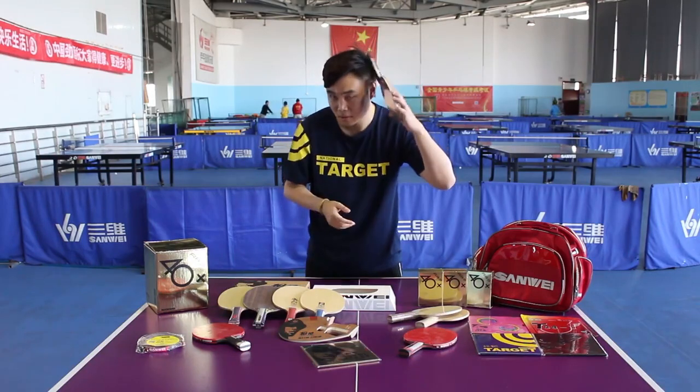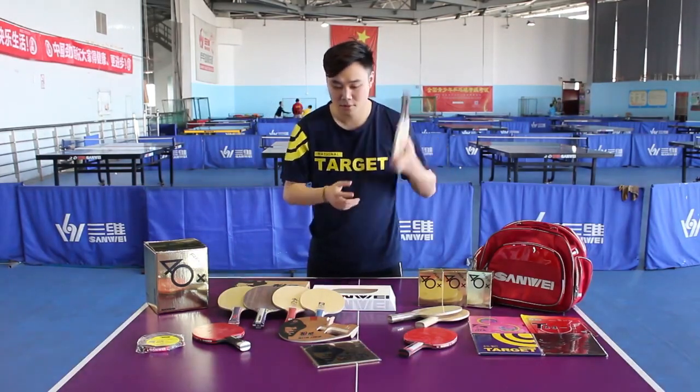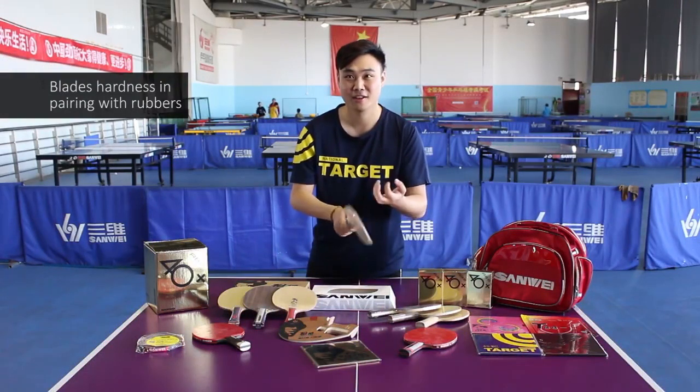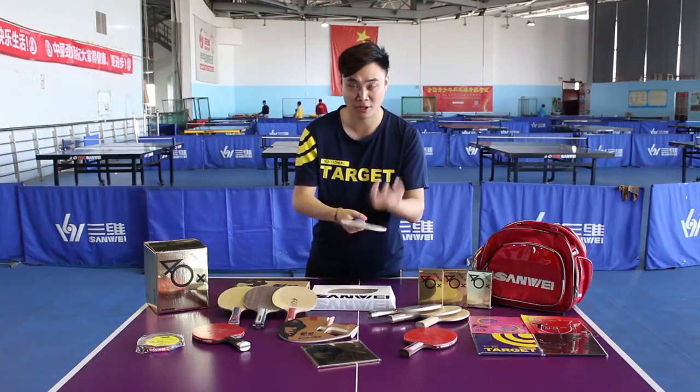Tapping the wood and hitting handles for permeability and integrity — these are the methods to get the blade's characteristics. The general rule for blade and rubber combination is: hard blade combined with soft rubber sponge, and soft blade combined with hard rubber sponge.